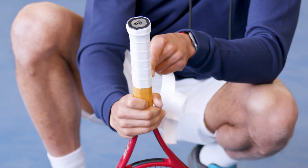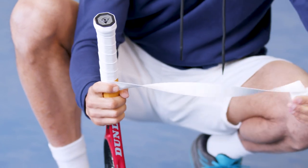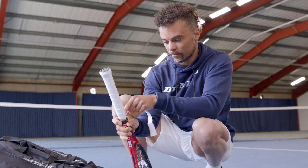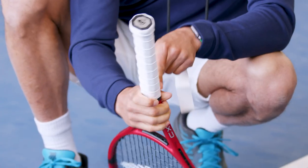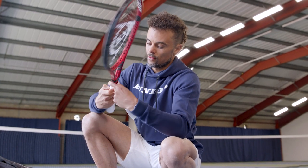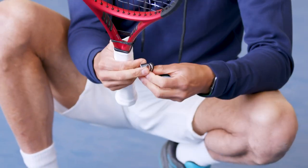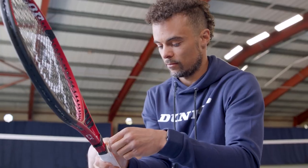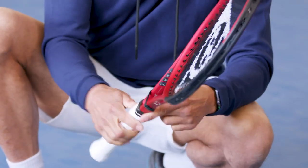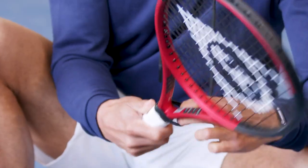By the end you might have a little bit of leftover, and some players like to cut it off, while some players like to grip all the way down. To cut it off it's pretty simple — you can use scissors. What I do is just pull it out and then apply that little tape. The job is done.